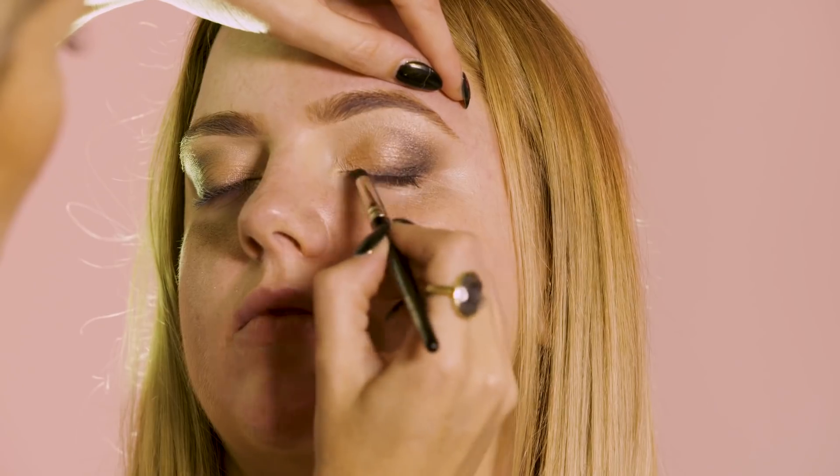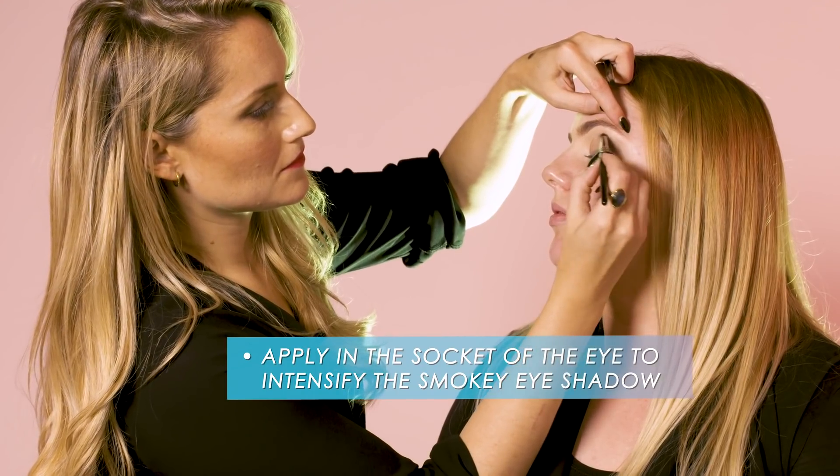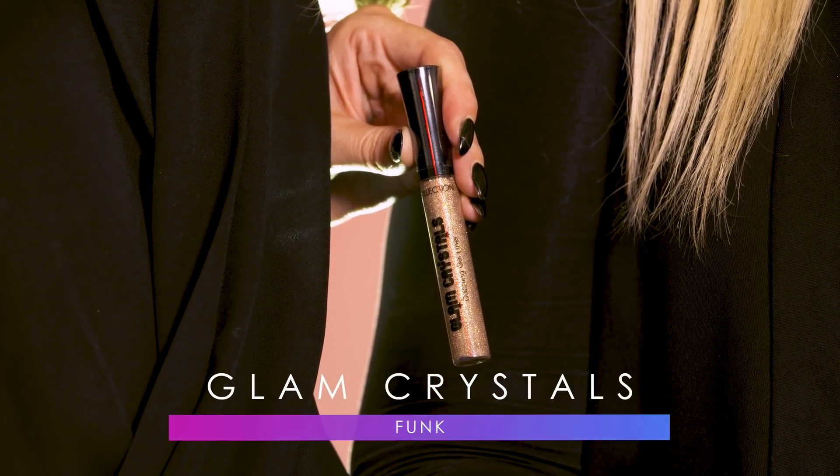Next we're going to use the sixth color in the palette. Then we're going to add the Glam Crystals Dazzling Gel Liner in Funk on the eyelids to really make the eye pop.